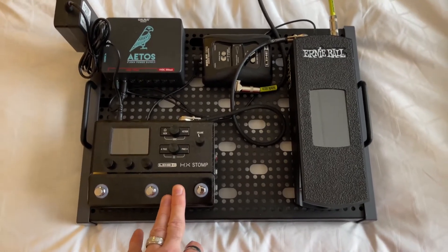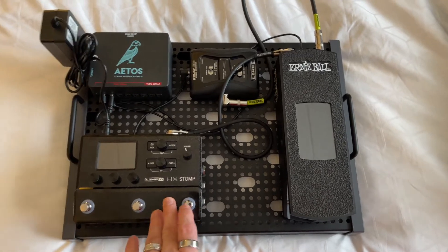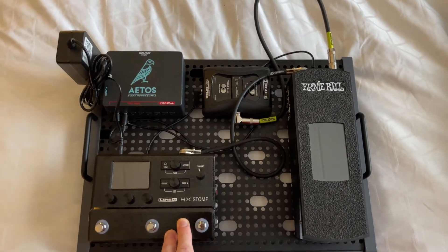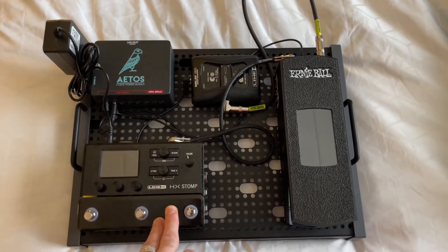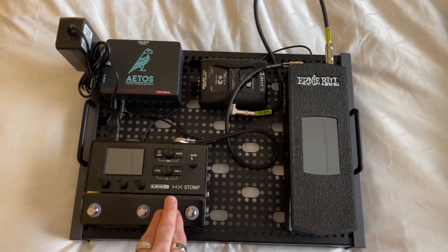We've got the Line 6 HX Stomp — all kinds of tones and variations that you can get with this. You've seen reviews on the web and it's a pretty good, very convenient product. Even if it's not a preference, this is a great tool and I'm happy to be able to use it.